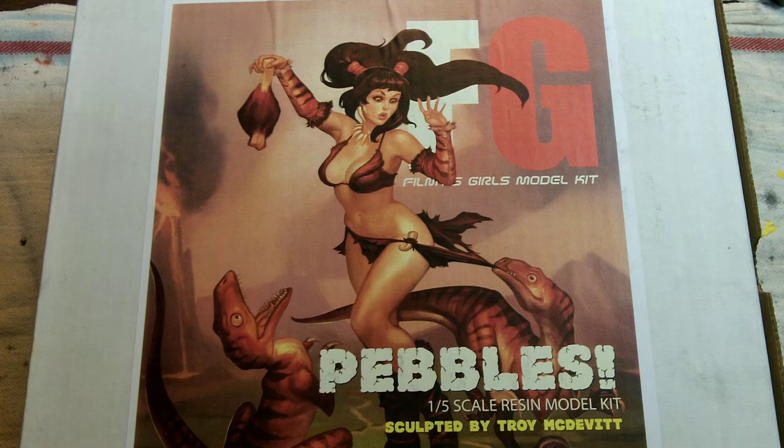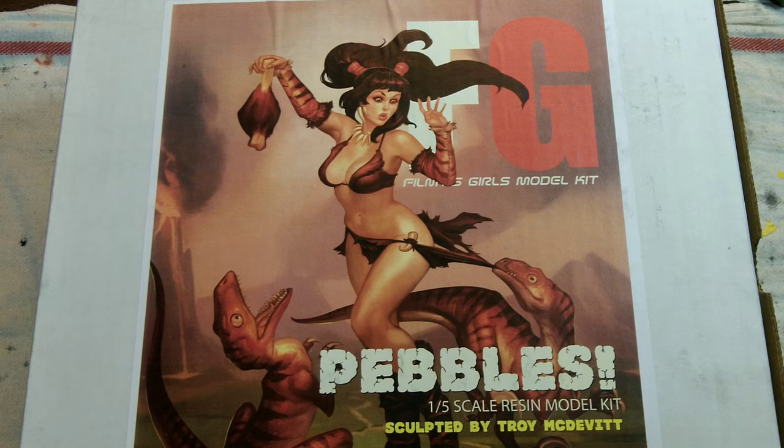What's up everyone, it's Matt Marzick aka MVM397 with a cool unboxing for you today. I got this from Mark Havacan at Filmy's Girls. This is one of my favorite kits of his — Pebbles.